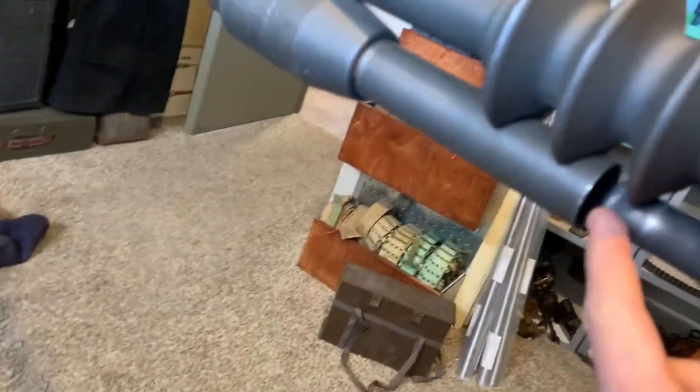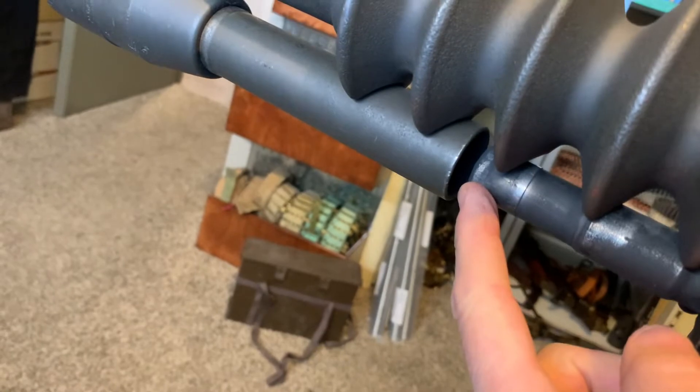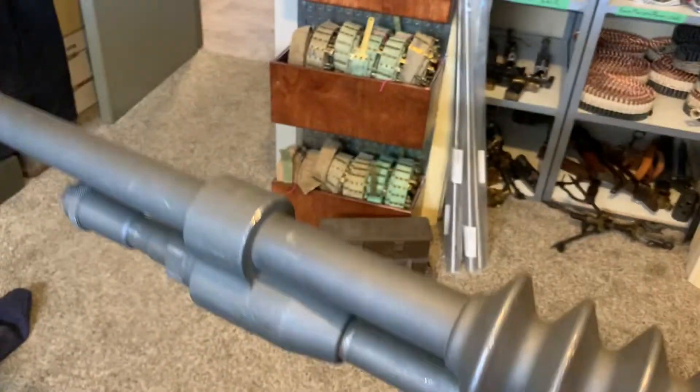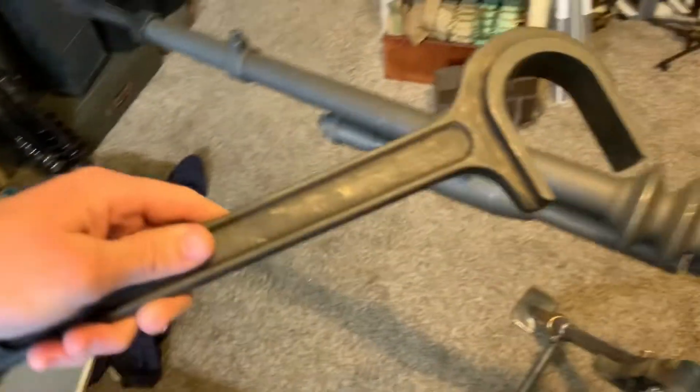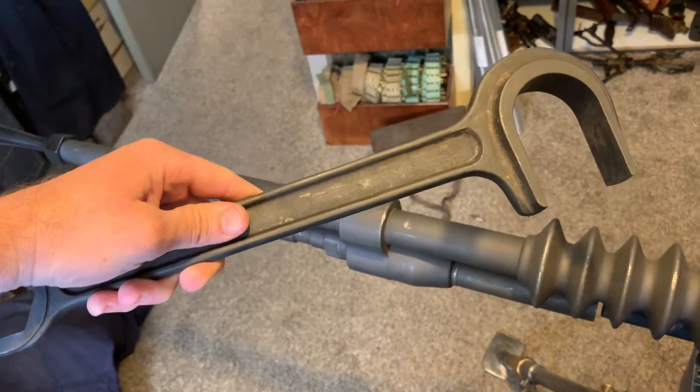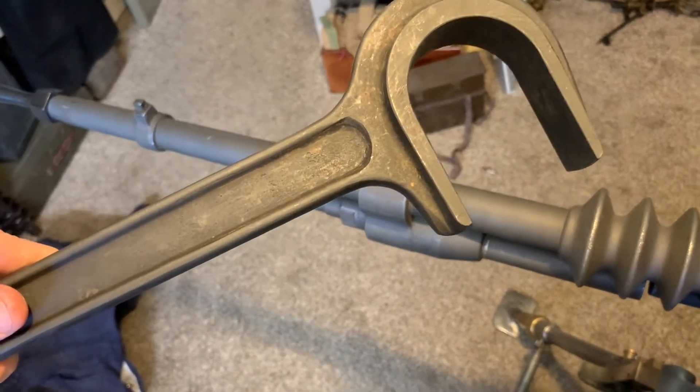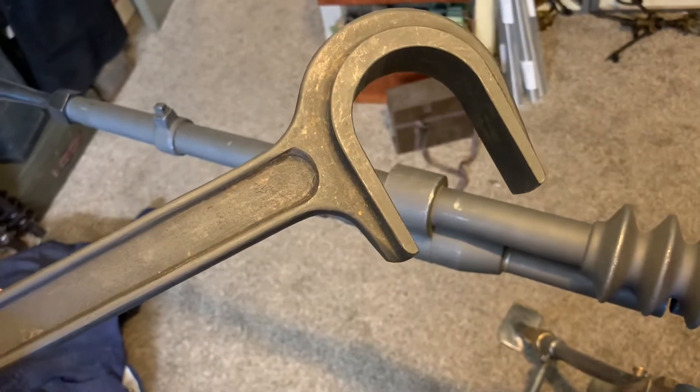That brings the gas piston back and leaves you a gap between here and the tube. Next, if you have the original wrench, this will help this whole process greatly. Although you can use a strap wrench or any other wrench, preferably something that's not going to mar the gun.